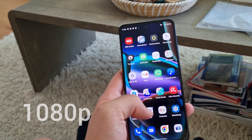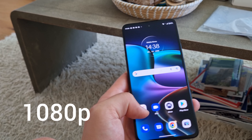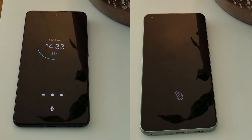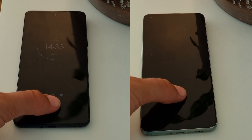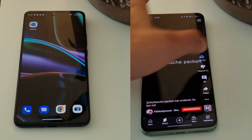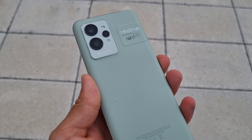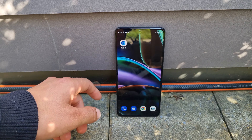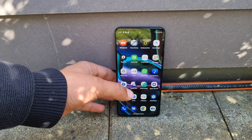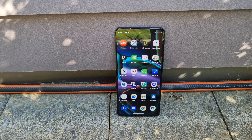It is only a 1080p display, but that isn't a bad thing for a 6.5-inch screen. The fingerprint scanner is also very fast and reliable — about as good as the Realme GT2 Pro's, which has one of the best fingerprint scanners around. Overall the screen is very good, and especially for its price it is one of the best.